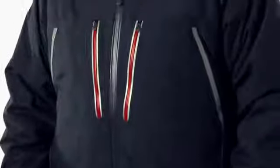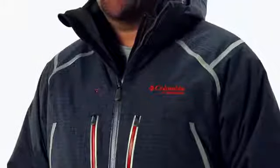Hi everyone. I'm here to talk to you about the Electroamp Parka from Columbia Sportswear. It's an interchange piece with our OmniHeat Electric technology on it.